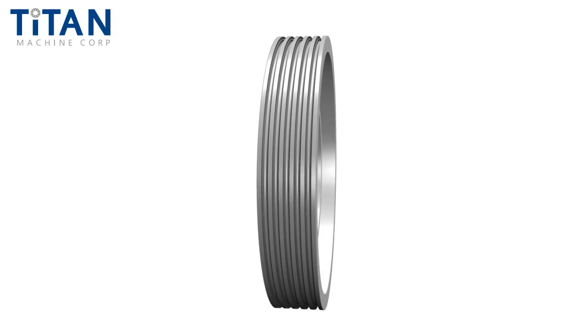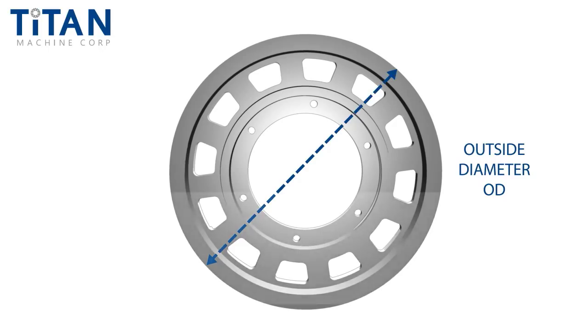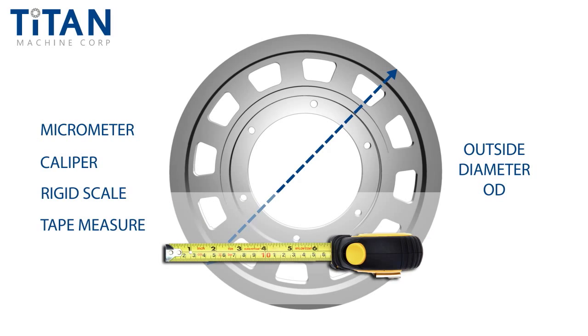Now, let's continue by measuring this shiv's outside diameter, or OD. If one is available, use an outside micrometer for the most accurate readings. Otherwise, use a caliper, rigid scale, or a tape measure to determine the diameter.